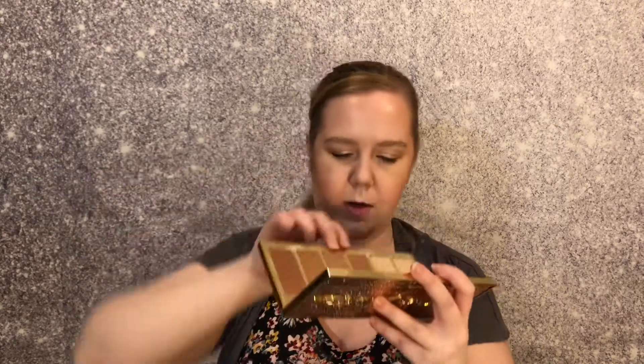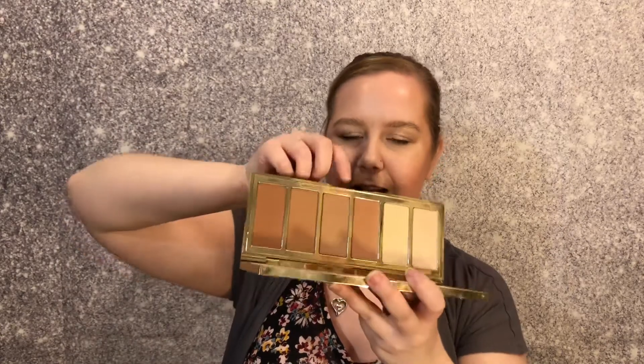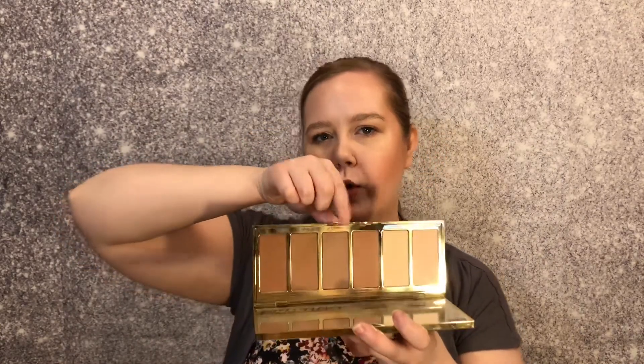Next we're going to go into the Tarte Park Avenue Princess Chisel palette, which retails for $42. I love this palette — I even got an extra one in a Boxy Charm, which I gave to my neighbor who is one of my best friends. I should check and see how she's liking it. I tend to stick to these two shades right here in the middle: Princess Cut and Angle. This one is more cool-toned and works really well on my face. I used it today in my crease and at my lower lash line.